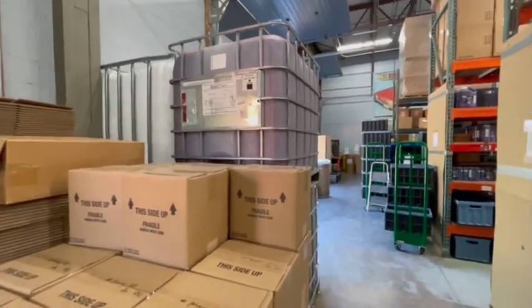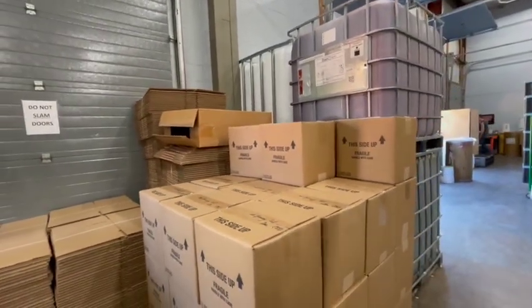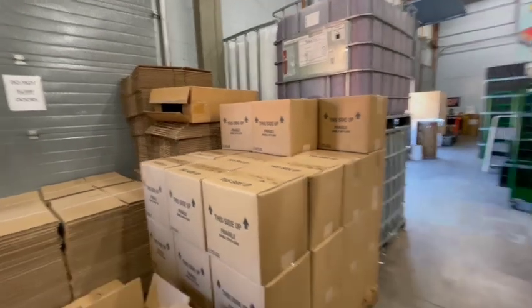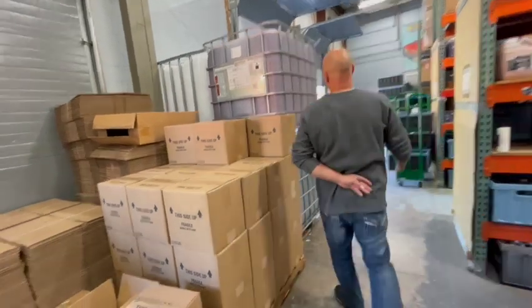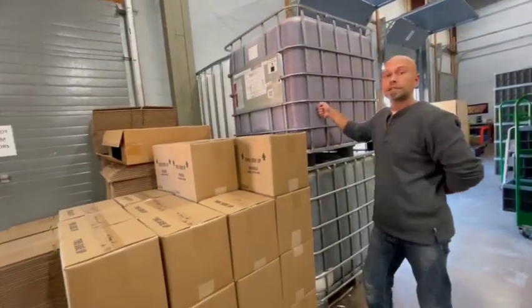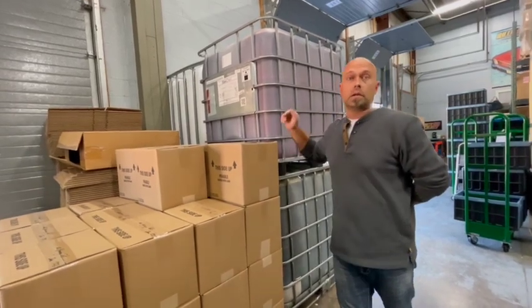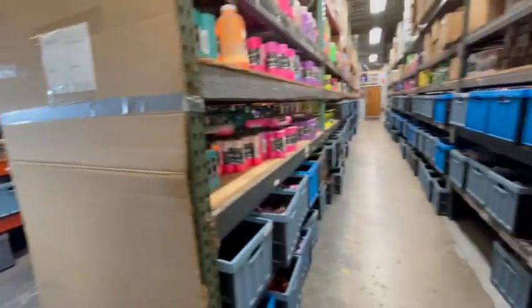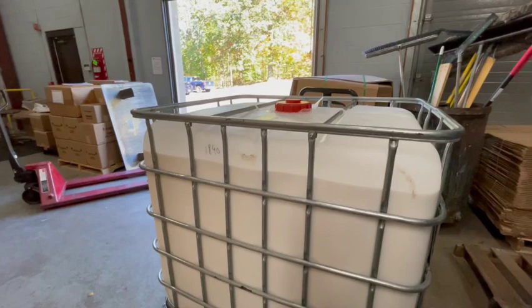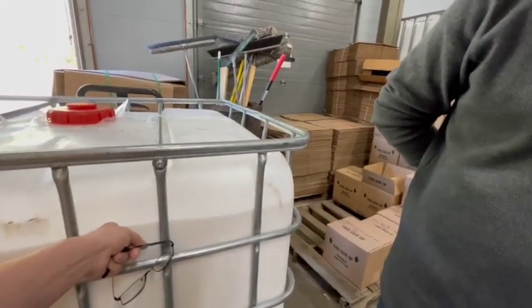These containers are called totes. What you're seeing here is actually waste — anything left over from the paint making process. But these are actually the same size containers we use to buy a lot of our resins and raw materials. This fresh one right here — it's liquid, that's how it comes in.